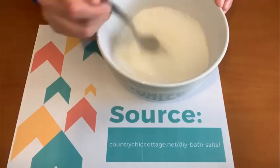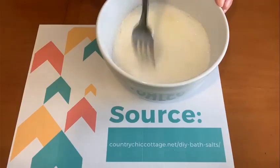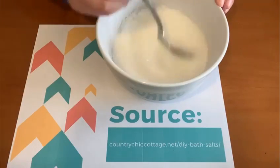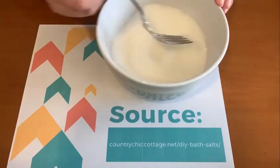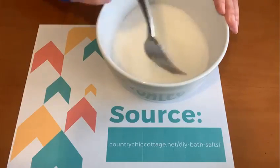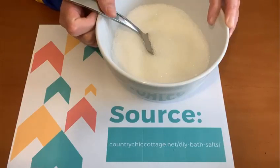Then we're going to mix that in and try to evenly distribute the oil throughout the mixture. Just make sure to mix it really well and that's it — you are ready to add bath salt to your next bath and have some relaxation. Thank you and stay healthy everybody!